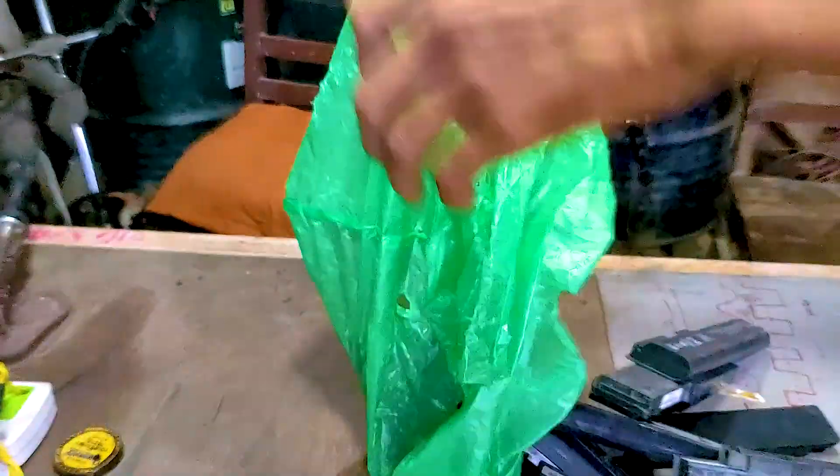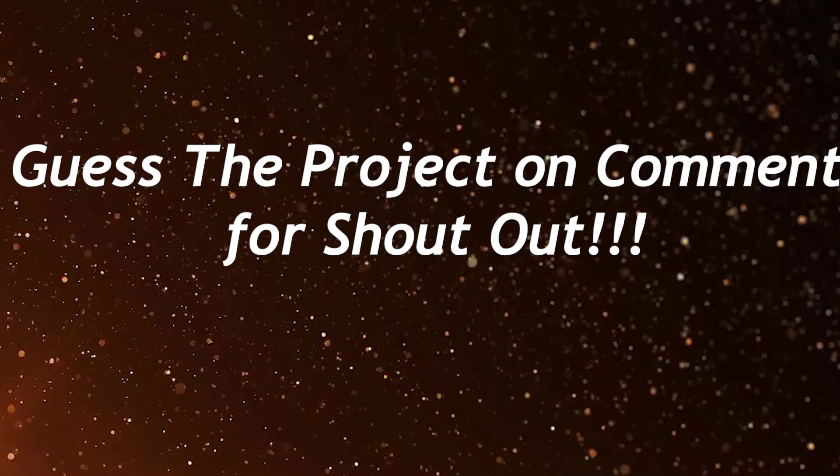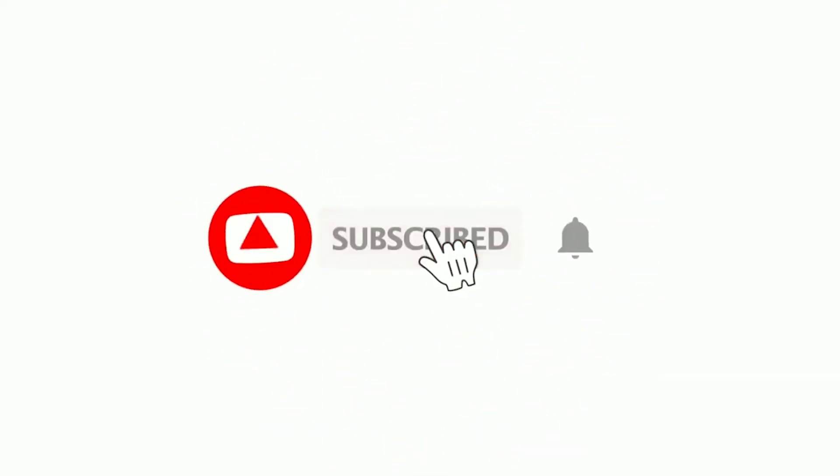A quick reminder that I am going to do a crazy stupid project when I reach 1k subscribers, so please subscribe fast for that video to come.